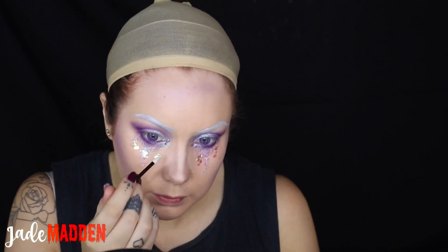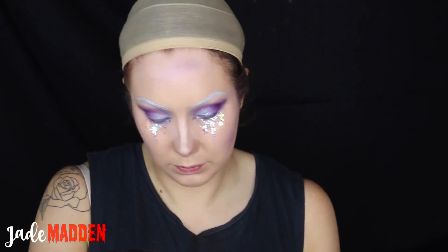I'm basically going in with pretty much all of the glitters, using the adhesive first, laying that down and then going over the top with all the glitters and the rhinestones and the little pearls as well.